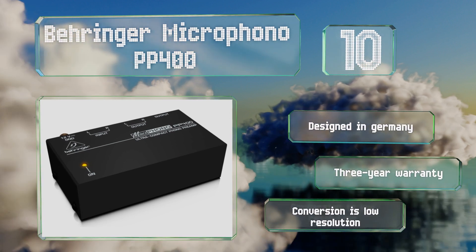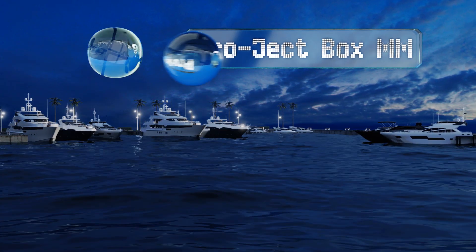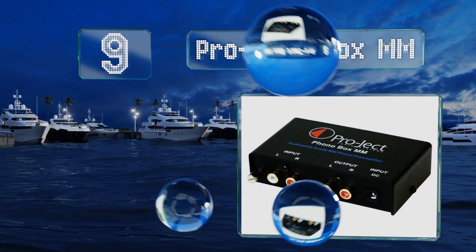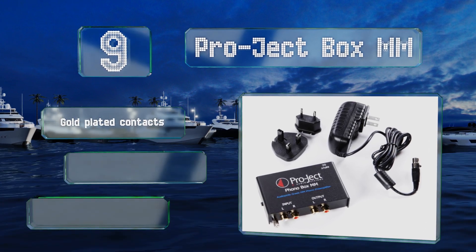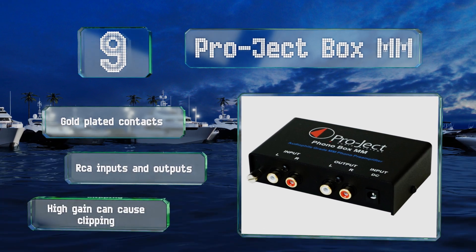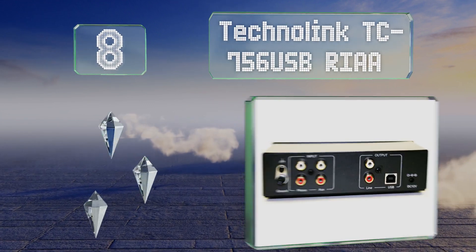However, its conversion is low resolution. At number nine, designed for use with moving magnet cartridges, the Project Box MM boosts your signal without adding too much noise. Its small footprint is convenient, but it lacks the adjustability that many other models offer. It comes with gold-plated contacts and RCA inputs and outputs, but note that high gain can cause clipping.